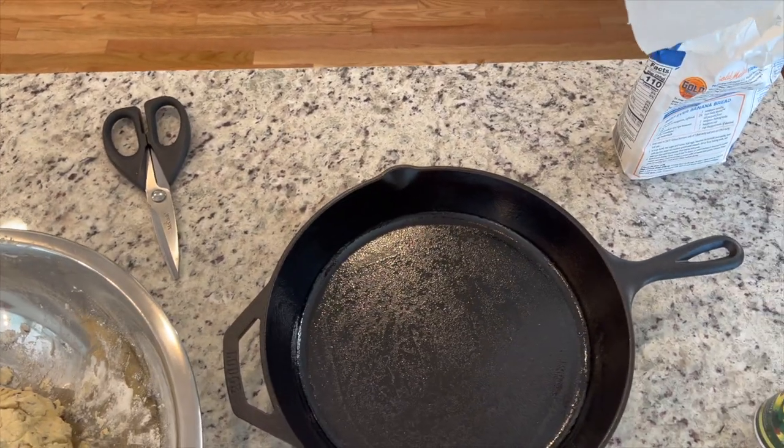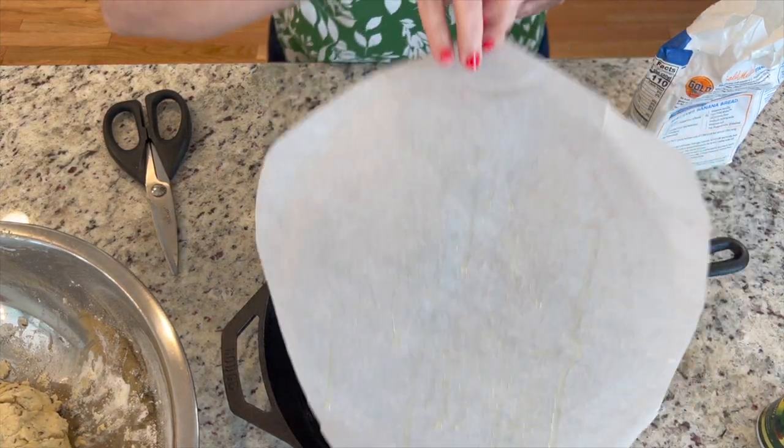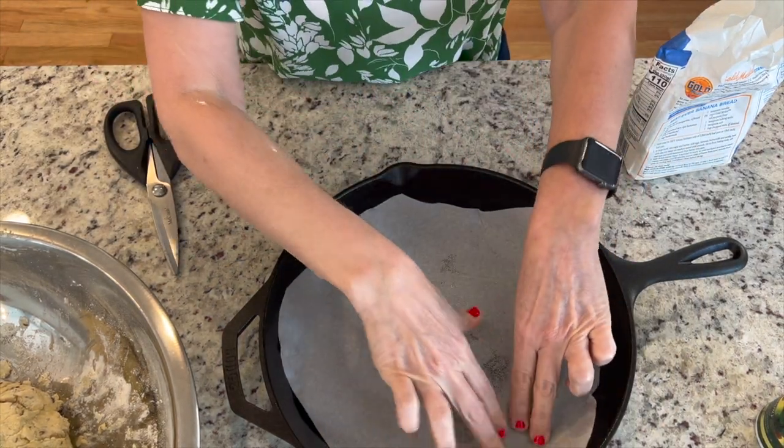I already greased the cast iron pan, and I'm going to put some parchment paper, and on the top I'm going to add a little bit of flour.